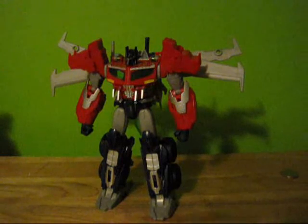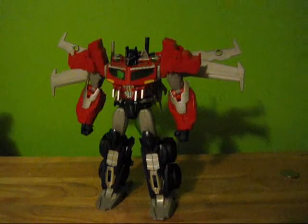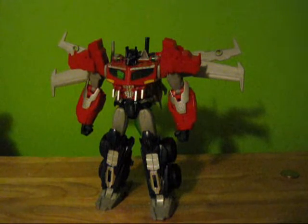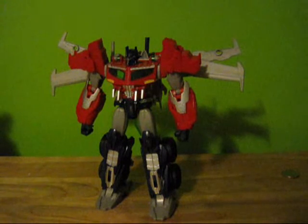If you have any questions about this Transformers Prime mold, please leave a comment down below and I will answer that, or you can send me a message — PM me. Without further ado, thanks for watching. Hope you enjoyed.